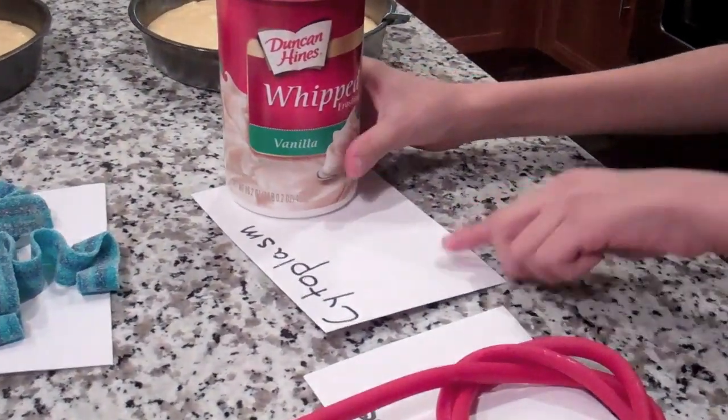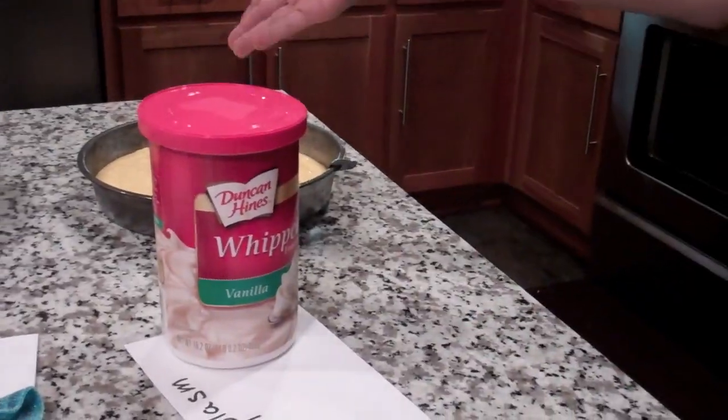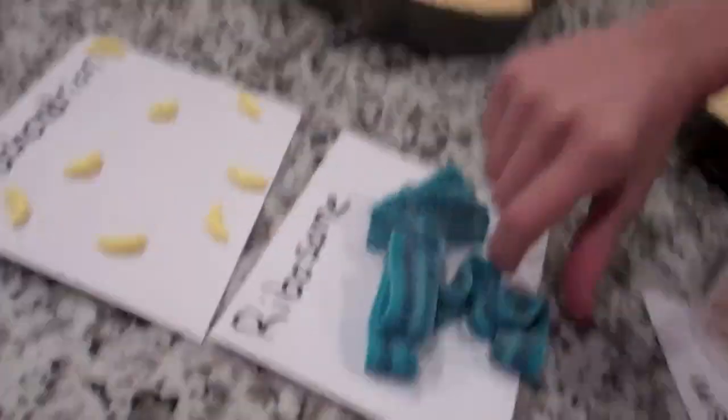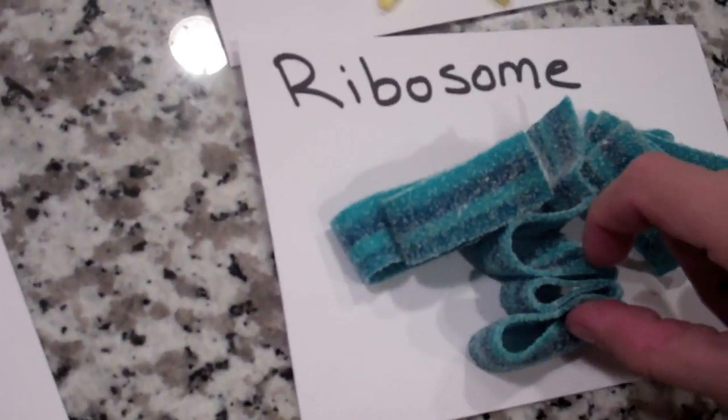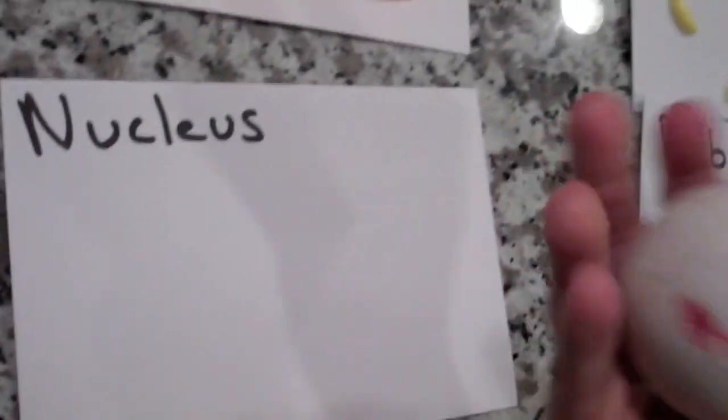So this is the cell membrane — it's like a wall around the entire project. This is the cytoplasm, and it's going to be white icing. This is if we're baking a cake. These are going to be the ribosomes — these little blueberry thingy-jigs. And this is the nucleus, which is a gobstopper.